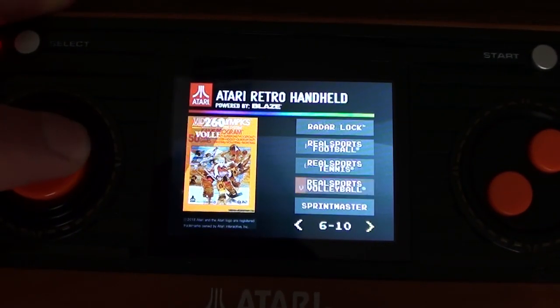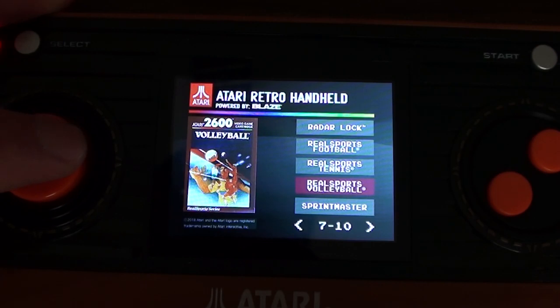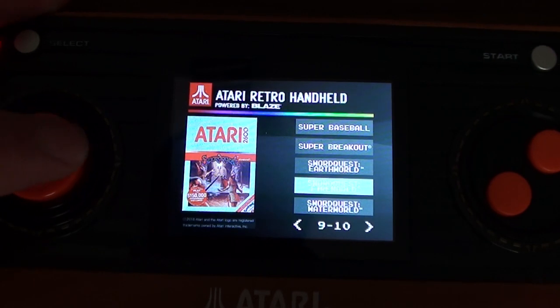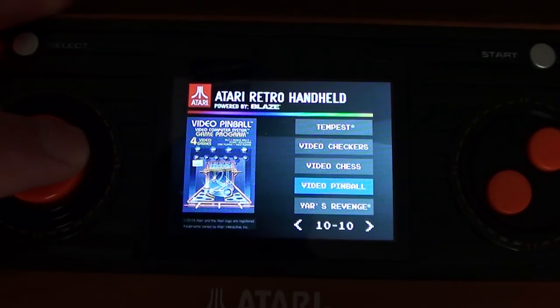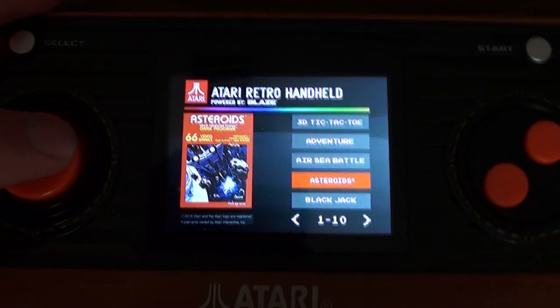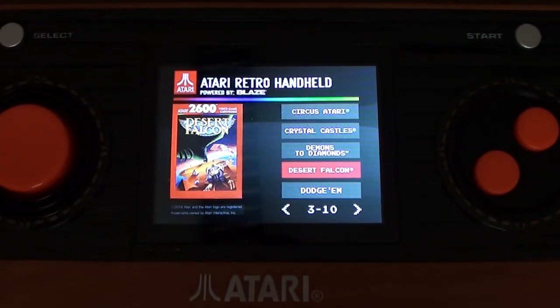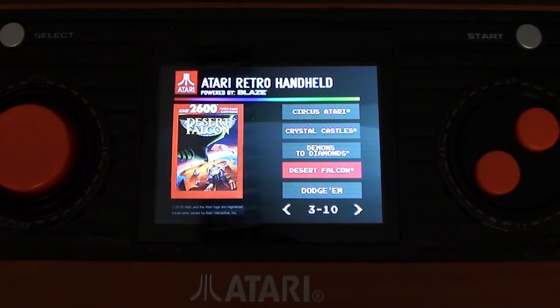So things like that let it down. I played a few games and it's pretty much what you would expect — they're 2600 games. You either like 2600 games or you don't. I do. I actually like 2600 games more than I like NES games. But I'm an old git who had a 2600 back in the day and feels a lot of nostalgia for it. When I was a kid, you didn't say 'have you got a video games console?' — you said 'have you got an Atari?' Because that was it.